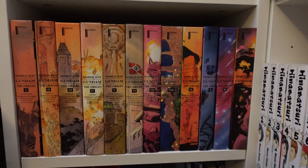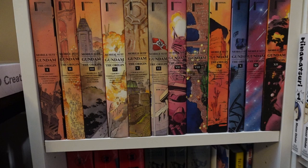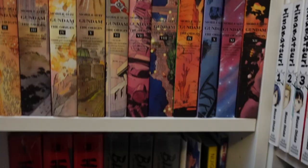Moving down, we have one through twelve of Mobile Suit Gundam: The Origin. I absolutely love these covers and spines — fantastic. They barely just fit in this slim Billy shelf, so I'm pretty happy with that.